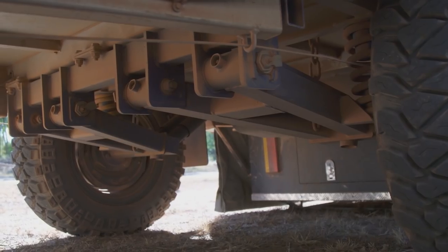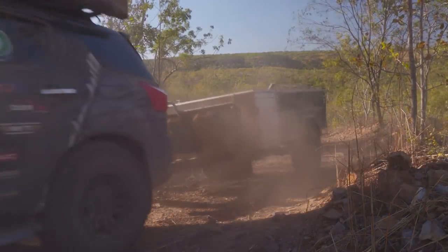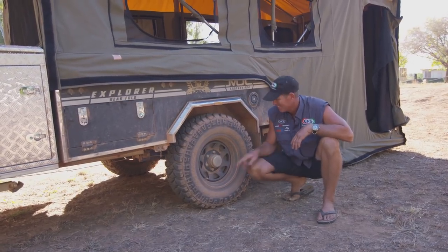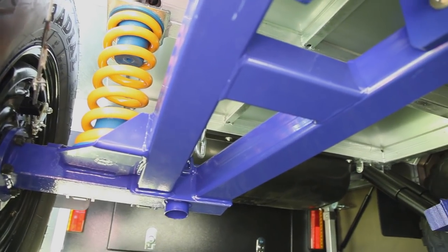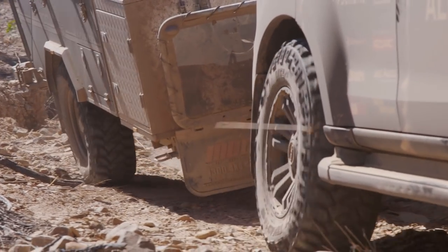This thing is as off-road as you want — full independent trailing arm suspension. It'll go anywhere your car will, so you can get it through those tight little tracks. Have a look at the size of the wheel bearings — they're massive. It's got an 85-litre polytank, 10-mil thick, so in an off-road situation if you drag it over rocks you're not going to pop a hole in it.